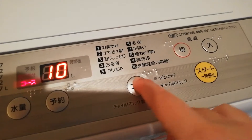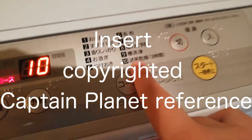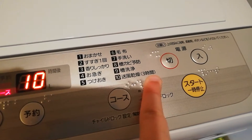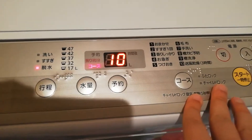And then the last one here is Soufu Kanso. So soufu is like wind, and kanso is dry - so like wind dry. I've never tried it, but three hours sounds like a long time. I don't know exactly what it does, but you can try that if you want.